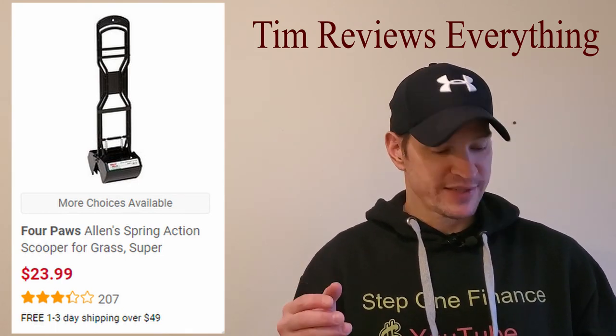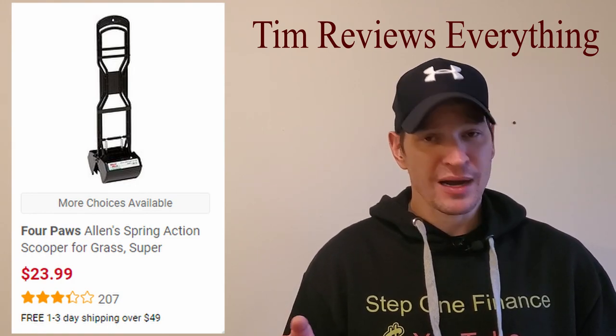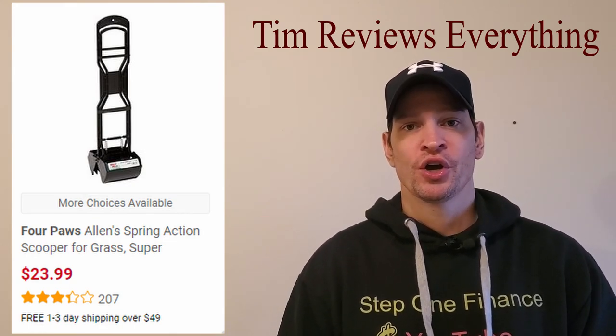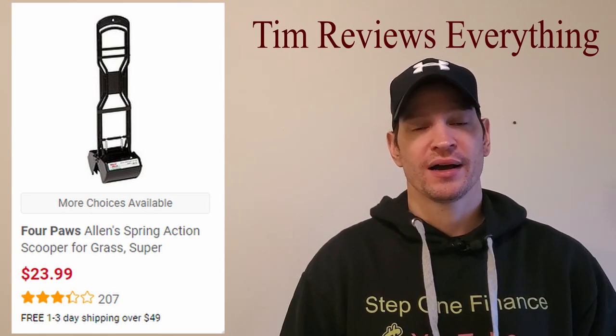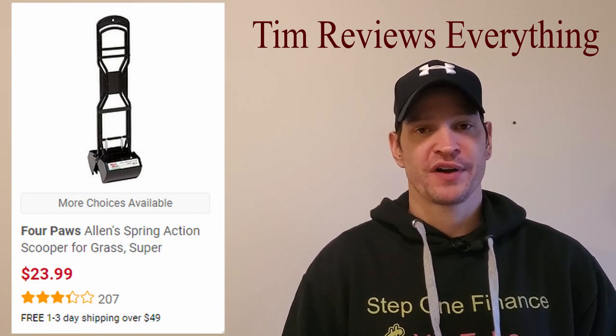I will leave it in the description below — it's Allen's Extra Large Pooper Scooper, that's what it says on the label. I'm going to leave exactly which one it was in the description below. In my opinion, stay away from it. I don't know if there are other ones that work better, but I just found this one to be useless.